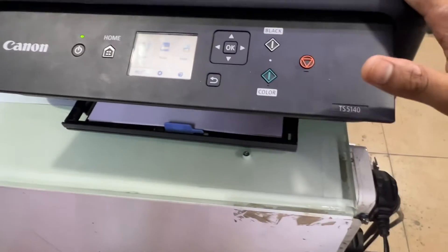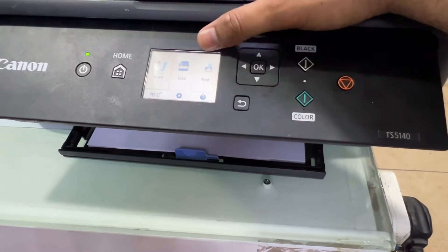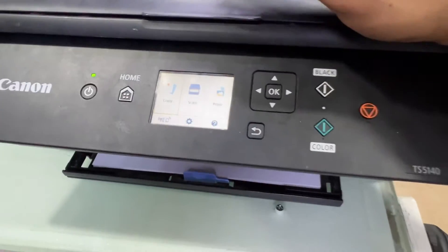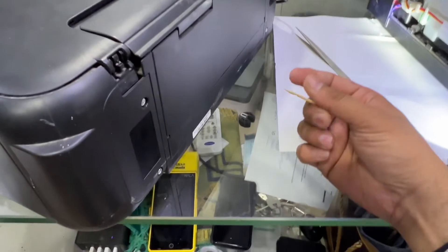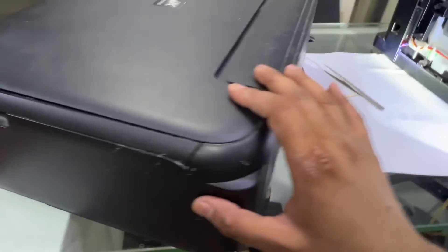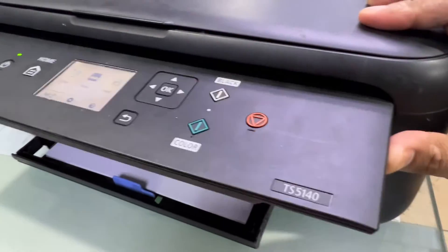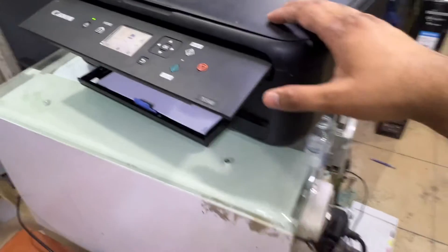You can see that before, at startup, the printer was showing a paper jam error straight away. That toothpick was stuck in the back side of the printer, and once I cleared the paper path, the printer is no longer showing a paper jam error. If you have any other questions regarding the TS5140 printer or any other model, you can ask in the comments and I will reply. Thank you for watching — all the best.